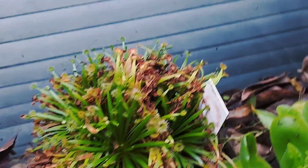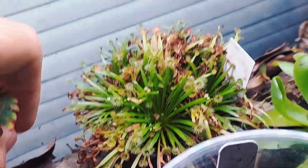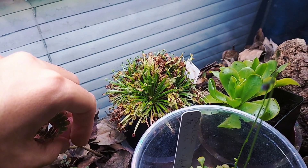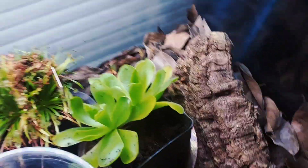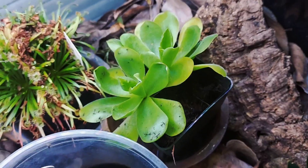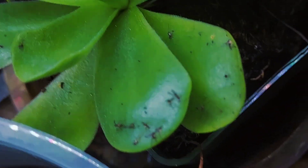Back here we have Drosera petiolaris. It wasn't doing too good outside because it was really hot the past few weeks, so I moved it in here and it seems to be coming back. And then this is the parent Pinguicula gigantea — it's still catching a ton of gnats. Dang, look at all those.